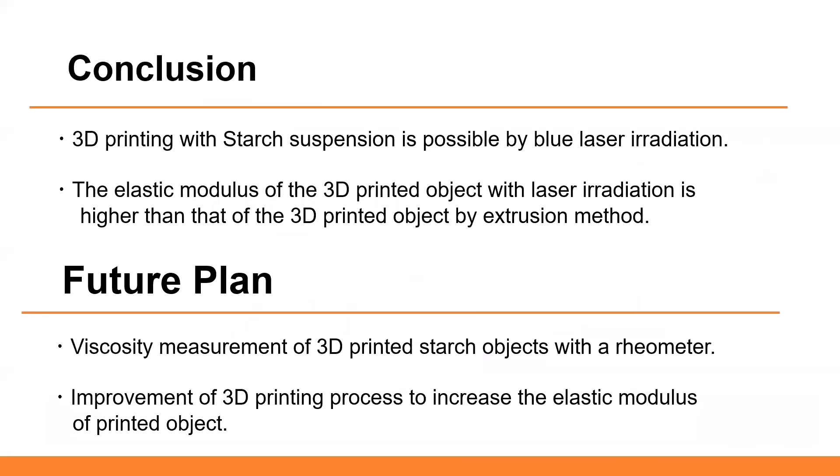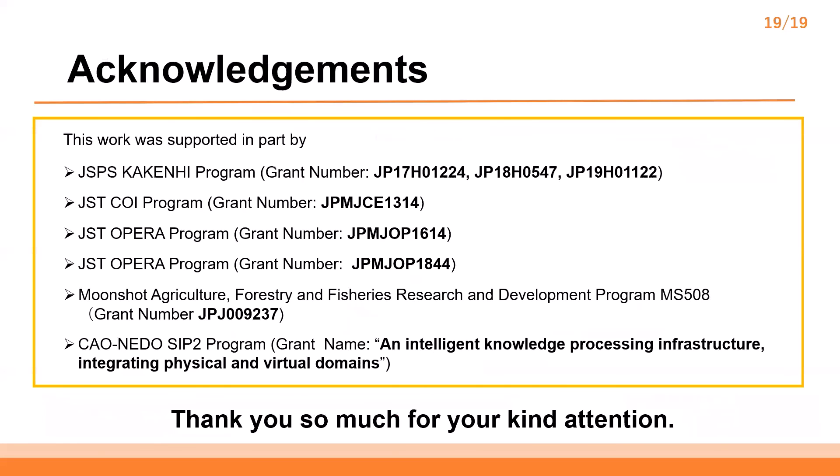This slide shows the conclusion and future steps. That's all for my presentation. Thank you very much.